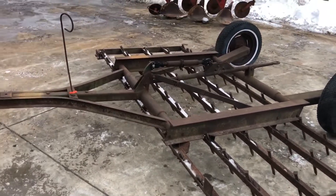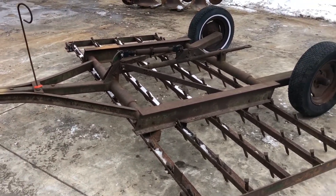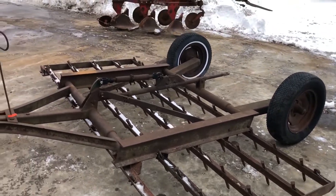Here's a smaller spike-tooth harrogator. I do not know the brand of it — if I find that, I'll put that in print. It is 10 feet wide, just a base unit.